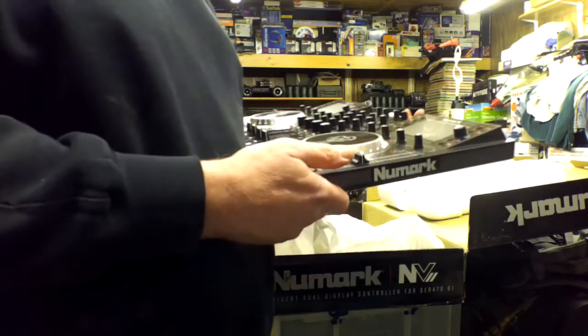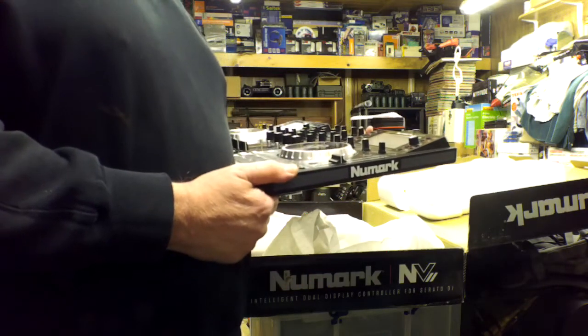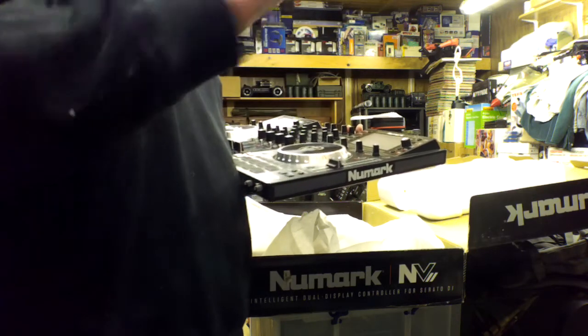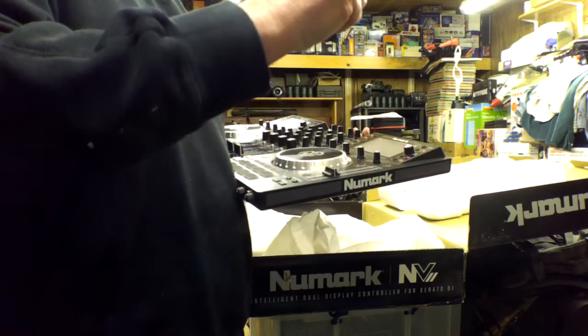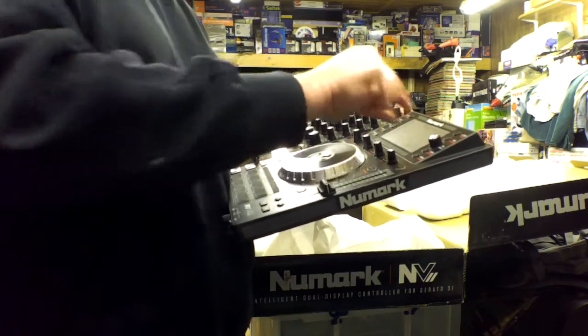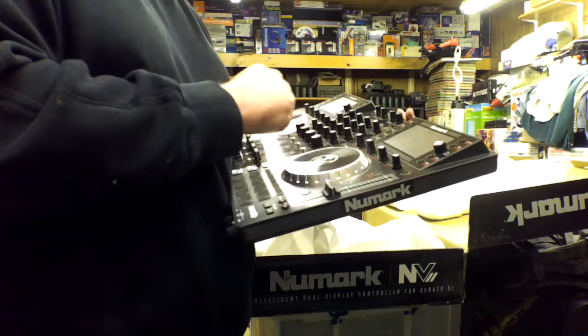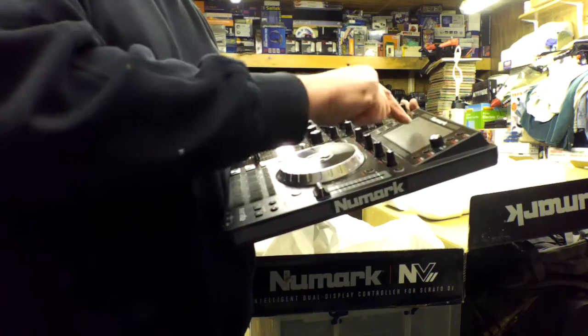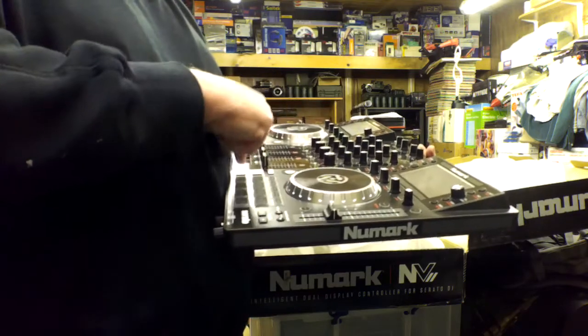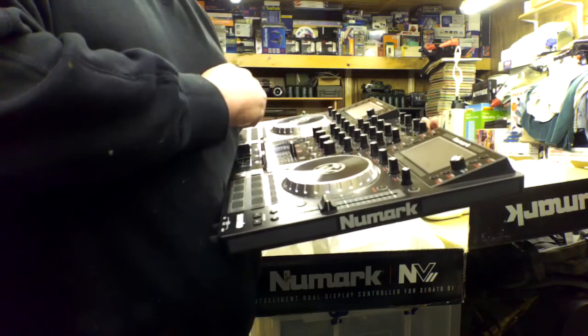On Serato I've noticed there's the whole track displayed and then a moving window showing where you are at that point — so you can do all your cue points and things. A cue point is just a marker in a track for a specific bit you want. You can save the track with its cue points already set and they come up as lines on the waveform, so you can say 'go straight to cue point,' it jumps to the first cue point, you start it, and then bang — it's in.